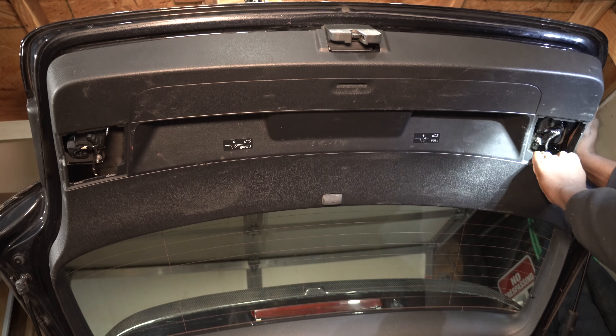Two of the clips got left back in the hatch. When it's time to reinstall the hatch cover, I will take them out. Here you can see where the clips are located — this will give you an idea as to where to apply the force when removing the cover.